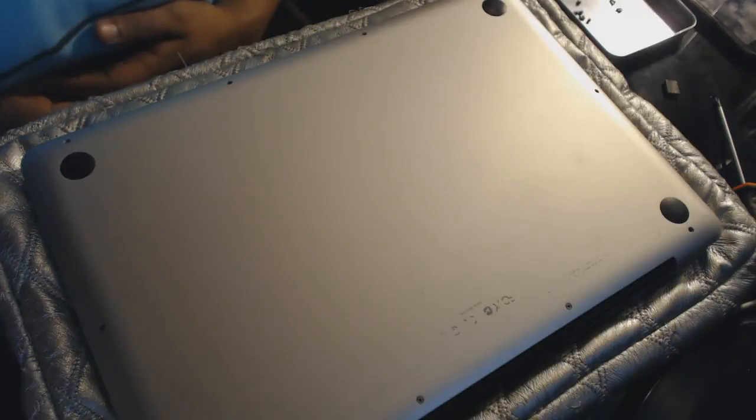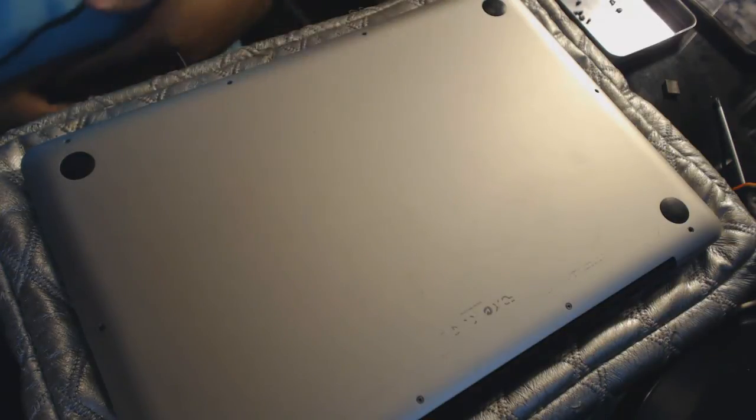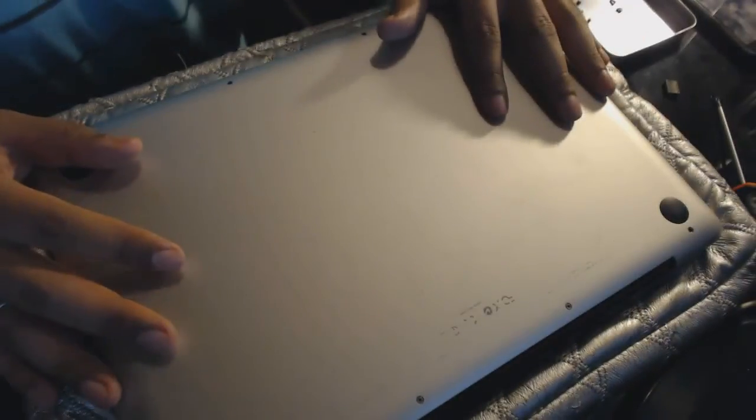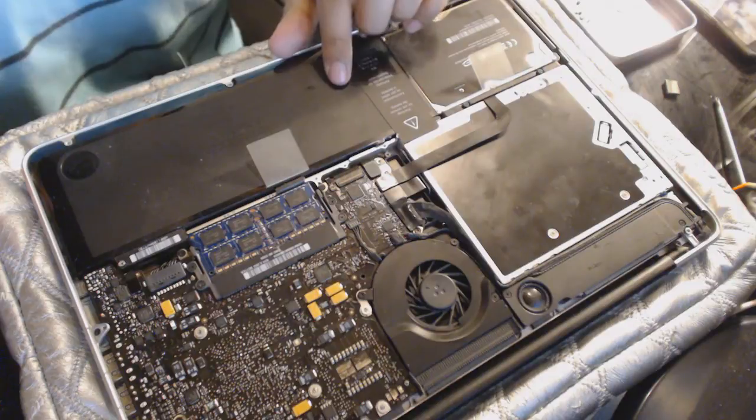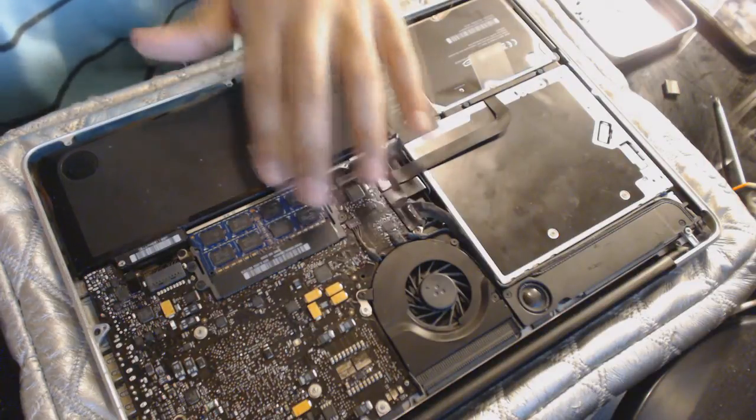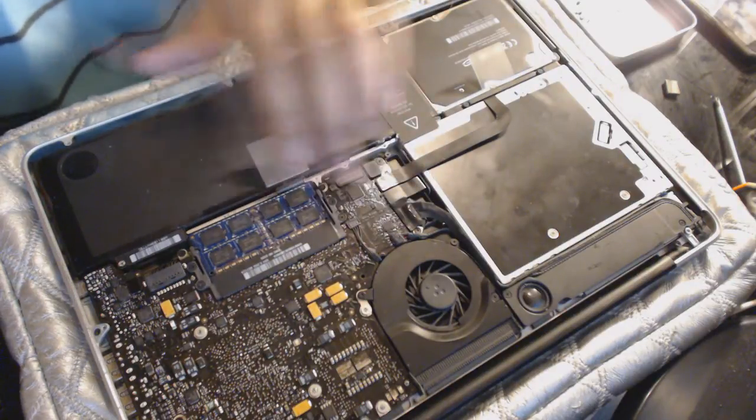This is not a software problem, it's a hardware problem. I explain how I did to fix it. Do not be afraid to open your MacBook Pro. This is my Mac without the cover — you can see the hard drive, battery, motherboard, RAM, and cooler.